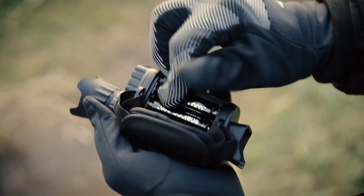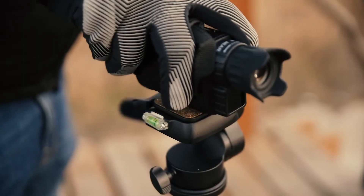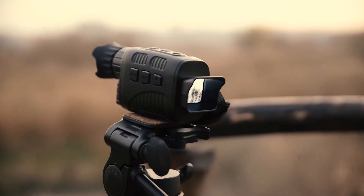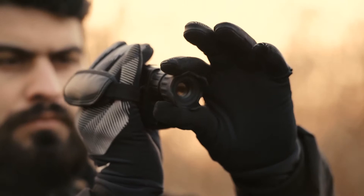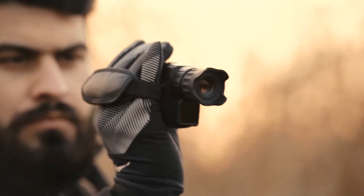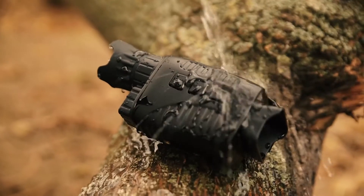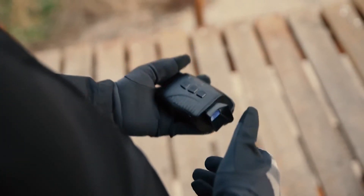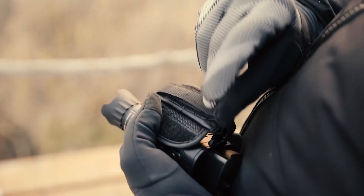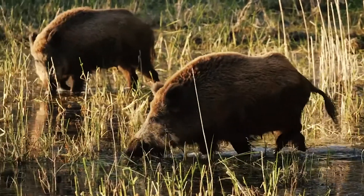Once you press power, the screen turns on — and this is where it gets interesting. Normally on smaller units, the screen sits back further and you look through a magnifying lens. To keep this device small, they moved the screen right to the edge, so you don't necessarily have to hold it right to your eye. In fact, you can hold it 8 to 12 inches away and still see the screen clearly, which is pretty cool.